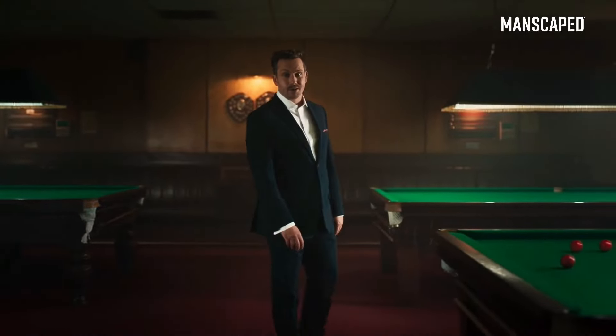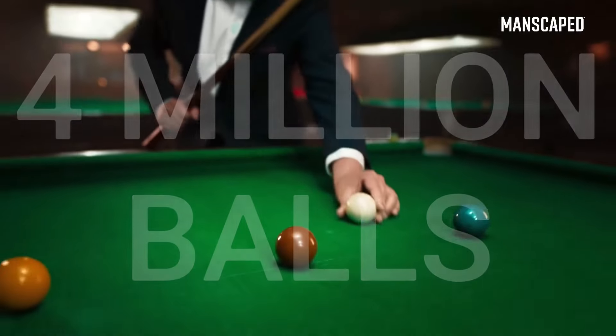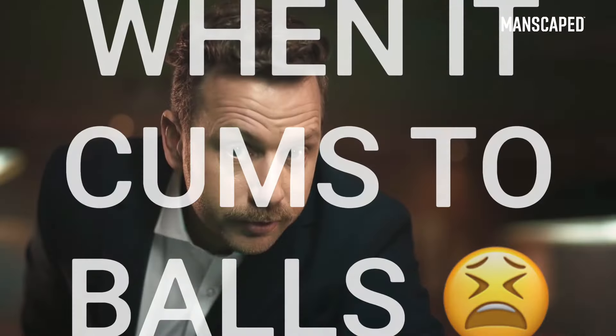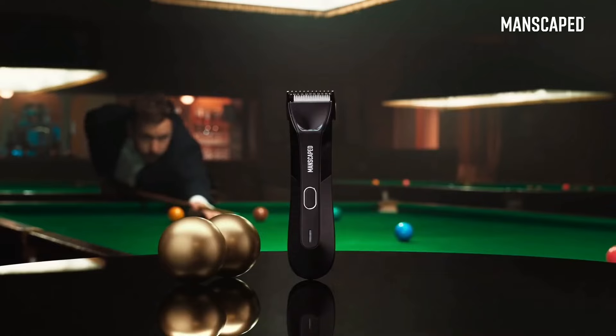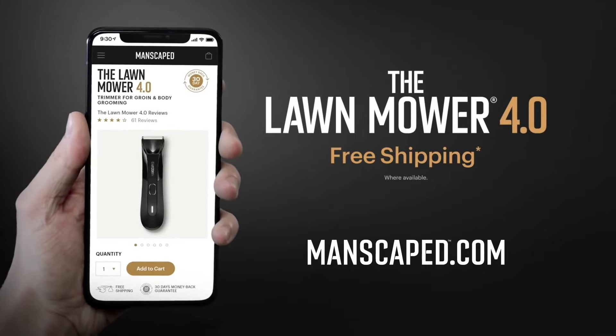The Manscaped Lawn Mower is trusted by over 2 million men worldwide — that's over 4 million balls. Don't let me join them and use the right tools for the job. Because when it comes to balls, don't muck about. Go to manscaped.com and check out the all-new Lawn Mower 4.0 and receive free shipping.